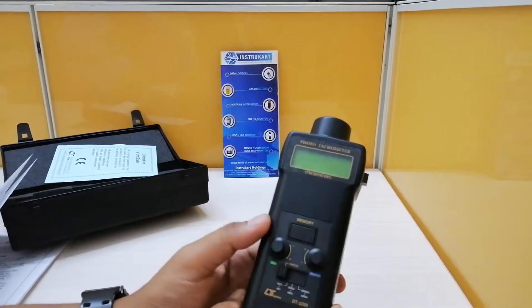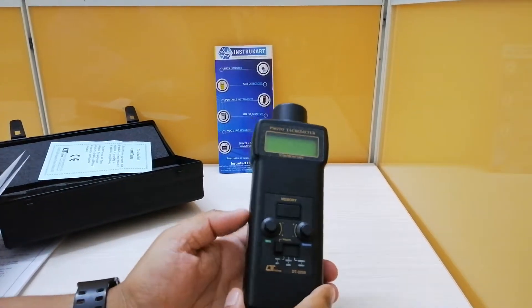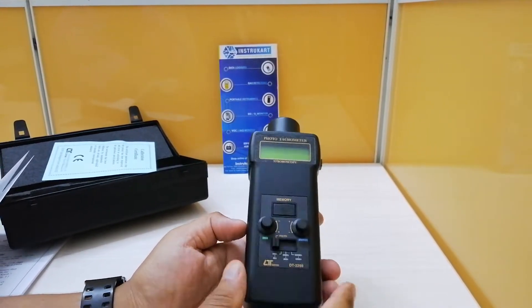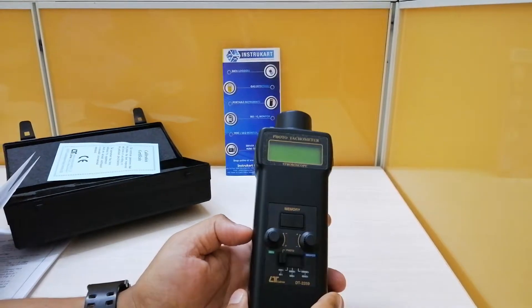It has high accuracy and a digital readout. This finds application in gears, fans, centrifuges, pumps, industrial maintenance, and laboratories as well.